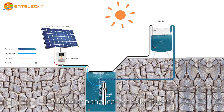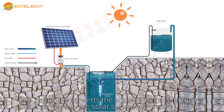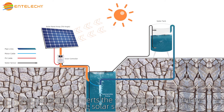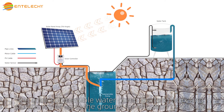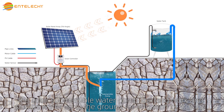The solar panel collects solar power and passes the power to the MPPT controller. The controller converts the solar power to electricity and delivers it to the solar submersible water pump. The solar submersible water pump starts to work and pumps water up to the ground for irrigation or storage.